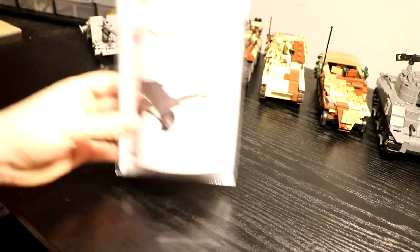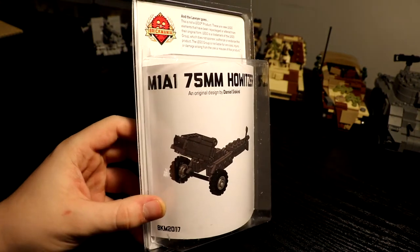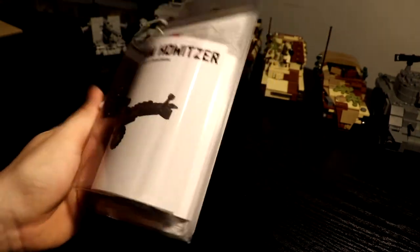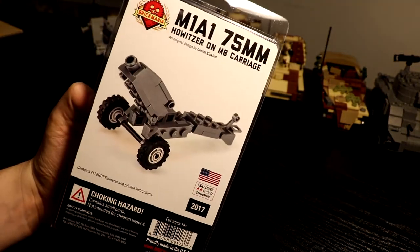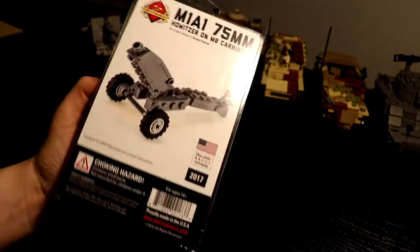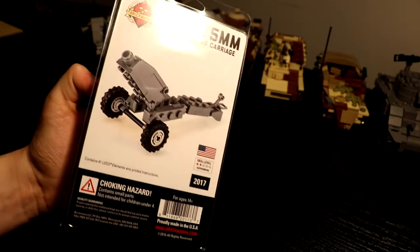Next up I got the M1A1 75mm howitzer. It was pretty extensively used by the United States Army and I got it also because it's pretty cheap. It would be good in some mocks — another artillery piece to build up my artillery collection.